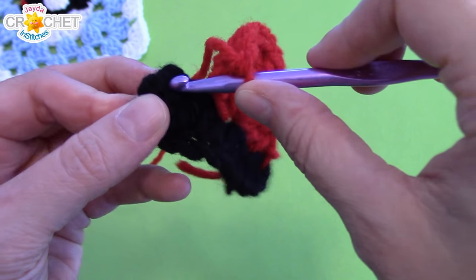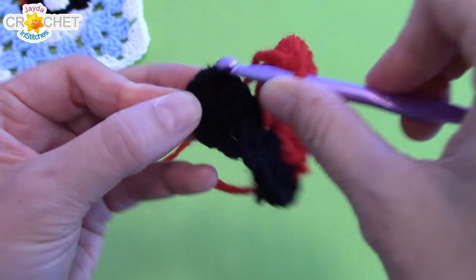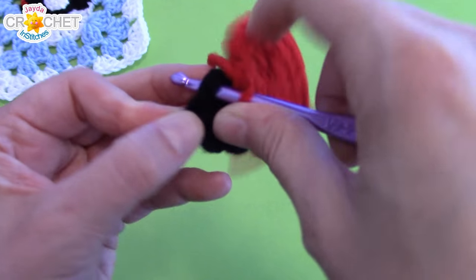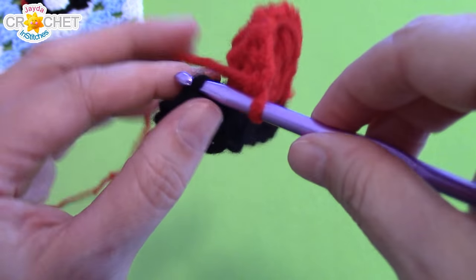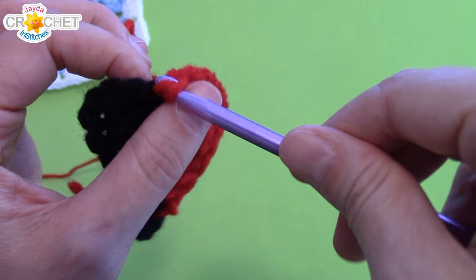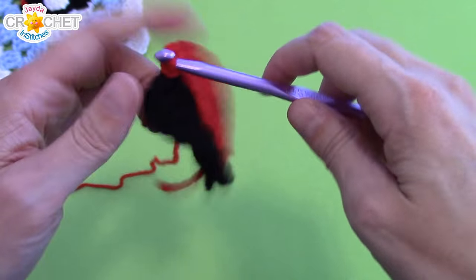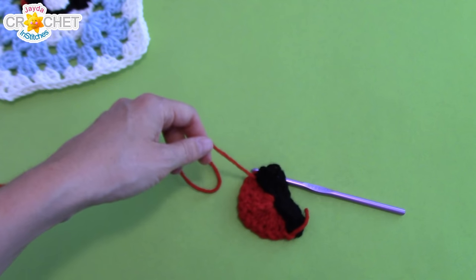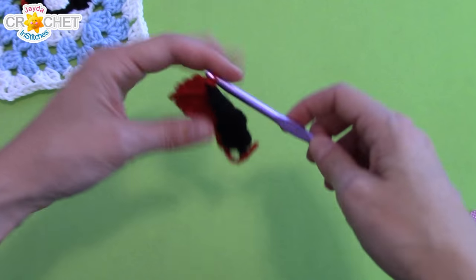You should have ten treble crochets worked into that center stitch. Identify the last stitch — the top of the last stitch, this is probably a chain two or a piece of a chain two — and slip stitch to join. That is the top of our Pokeball. Grab your scissors, snip your yarn, fasten off, and weave in your ends.